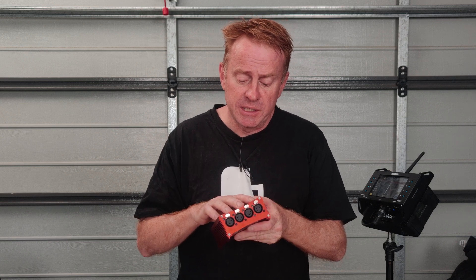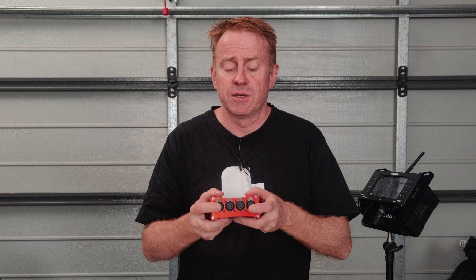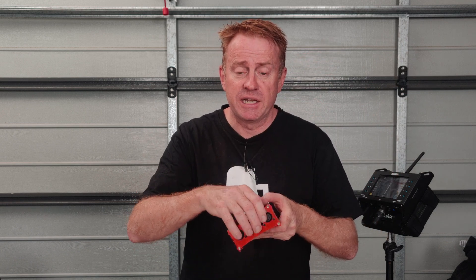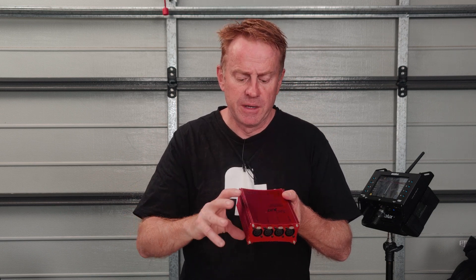You can also use it as a splitter to send it out in four directions, and they're isolated. The advantage of this is if you've got a DMX problem — say a light that's not terminated — it doesn't feed back into the box and contaminate the rest of your set. It's isolated at this point, so any problems with your DMX runs off each port won't affect the other ports. And of course it has a DMX loop-through on the back.